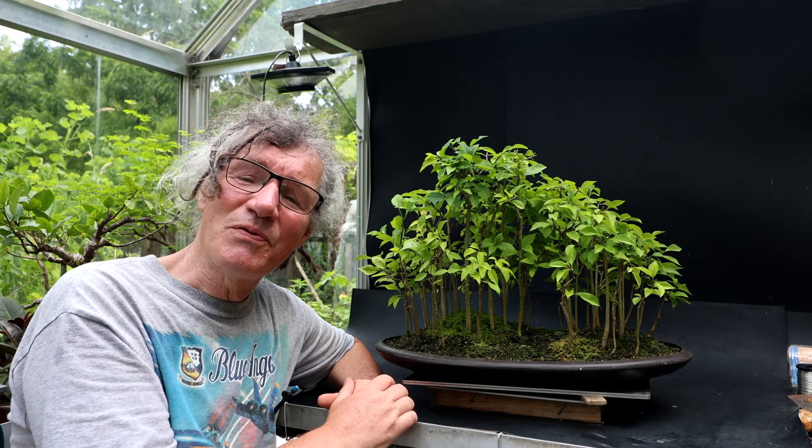So that's all for today. I'm Nigel Saunders — thanks for joining me in the Bonsai Zone.